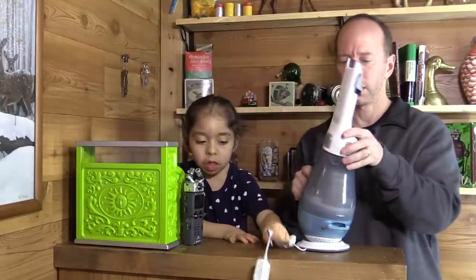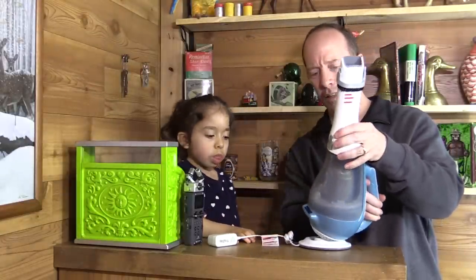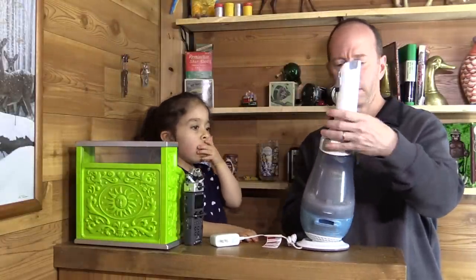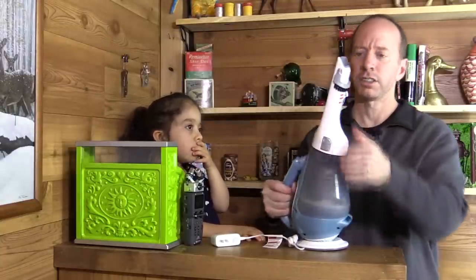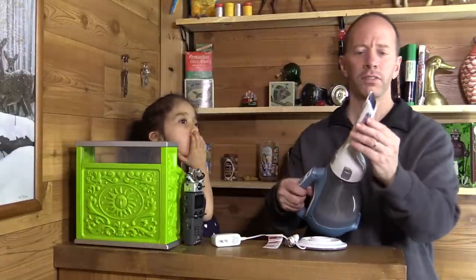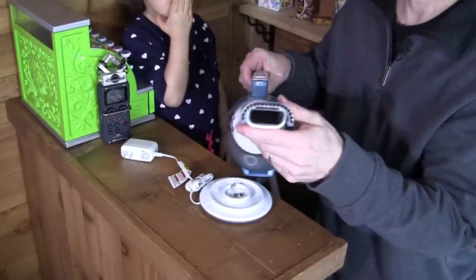My lovely assistant is going to be putting the attachment on. Looks like you can attach this quite a few different ways — I think it turns. Here's the fancy brush part.